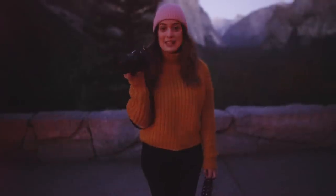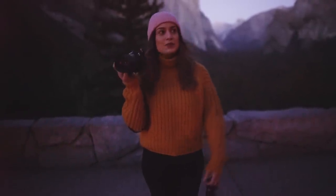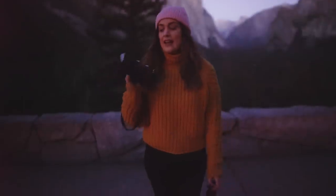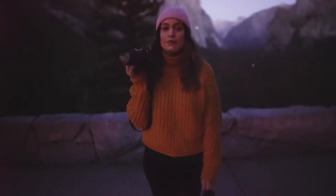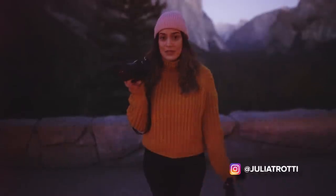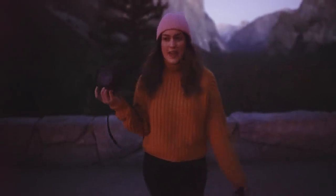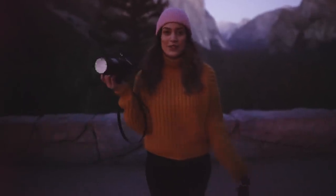Today we're going to be using the Sony a7III as the main body for all these astrophotos. We're going to do a few landscape photos and some portraits with the landscape in them as well. I'm going to use two lenses: the Canon 35mm f1.4 Mark II adapted with the Metabones 4, and also the Sony 28mm f2, which is a more budget lens to keep things realistic for everyone.